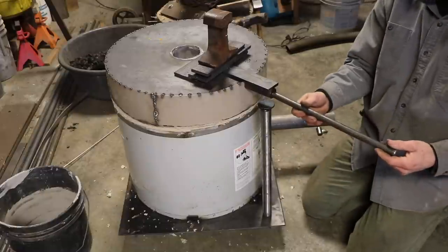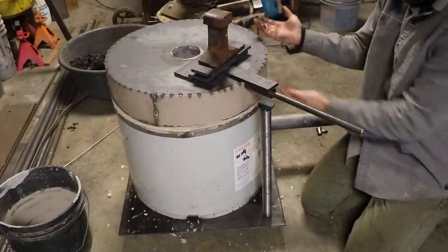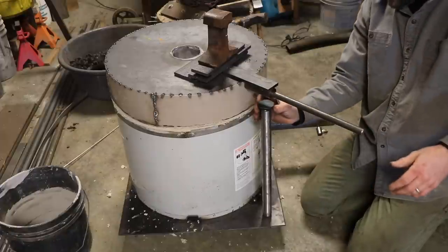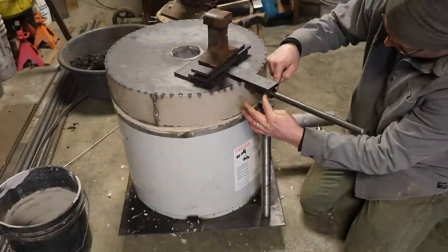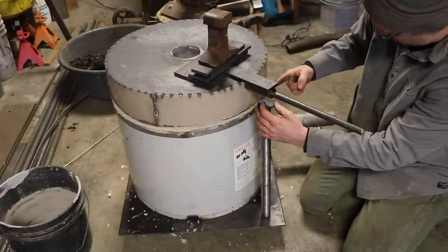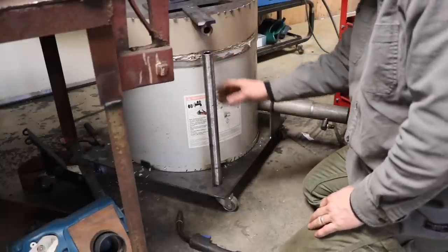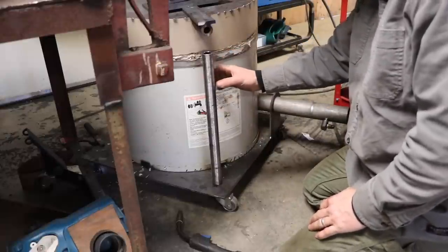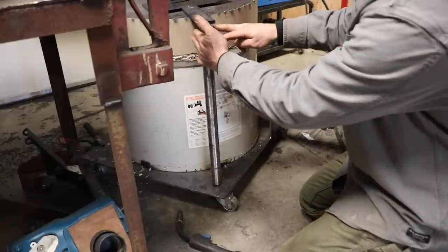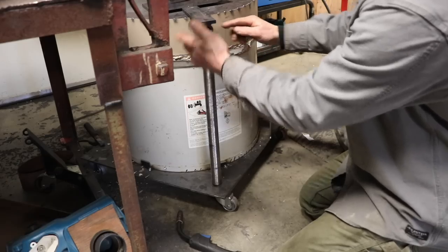I'm going to have a removable handle that goes in here like that. The fulcrum needs to be here so that when I push down the lid will come up, and then I can swing it out of the way by rotating on this. I need a couple of tabs that go down and then something in the center that a bolt can go through to allow that to pivot. First I'm going to get this welded in position — weld a little pipe that a bolt can go through, then bring the tabs down and have them fit around that pipe and weld them in position.